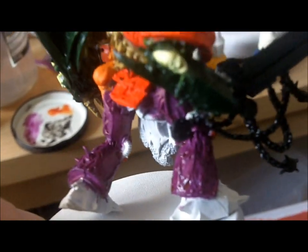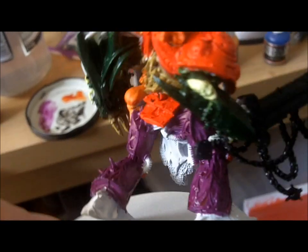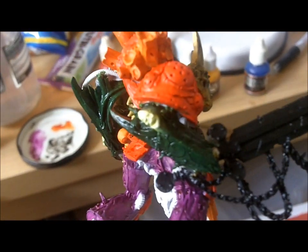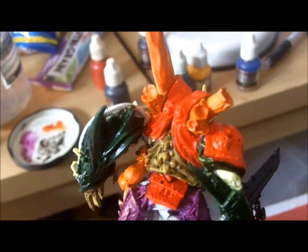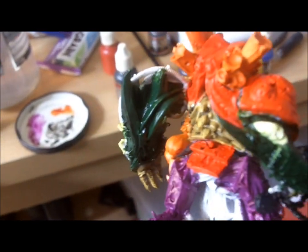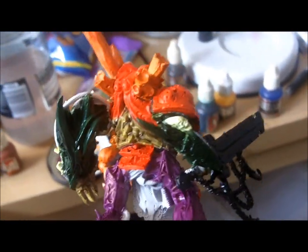I've added purple ink to the worm purple on the legs, and on the salamander green I've added a brown ink just to help suggest some shadow there, which I'll probably follow up with proper black paint just to help bring it all together.